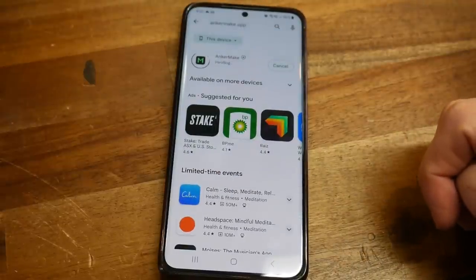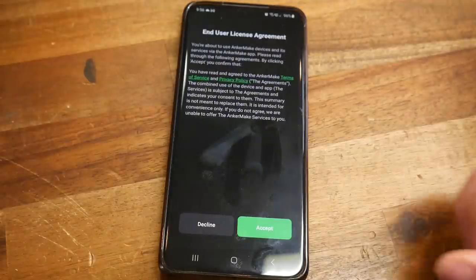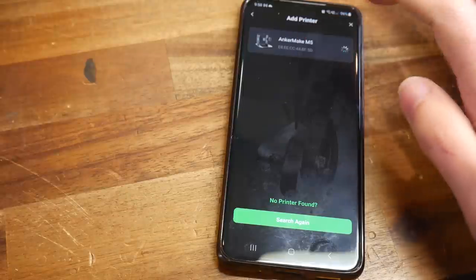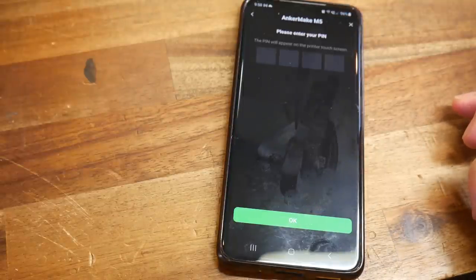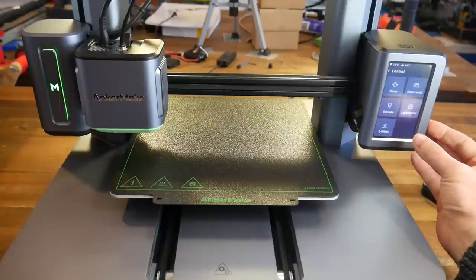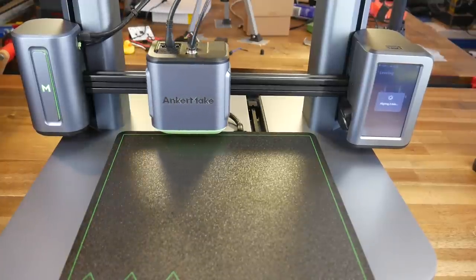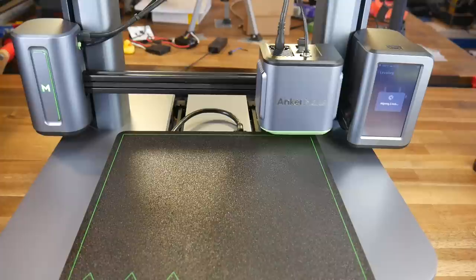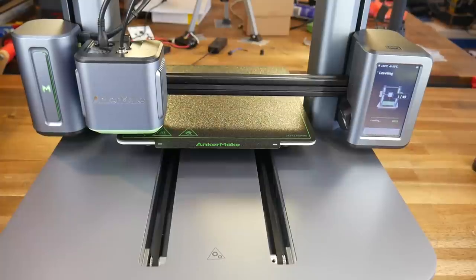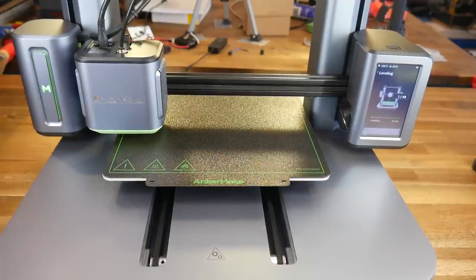Next, you're instructed to download the AnkerMake app — simply a matter of downloading from your app store. Once done, you accept the conditions, make a free account, then use Bluetooth to pair your printer with your phone and get it on your local network. From this point onwards you'll have full control and camera access. The quick start guide then prompts you to start the auto-leveling process, which heats up the bed and nozzle before homing Z and doing an auto-align process to get the vertical height of each Z stepper motor even. The nozzle then probes a 7x7 grid across the bed. This does take a while, but the mesh is saved and restored to be referenced as each new job starts.